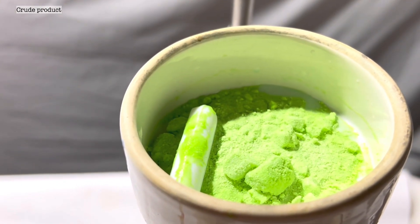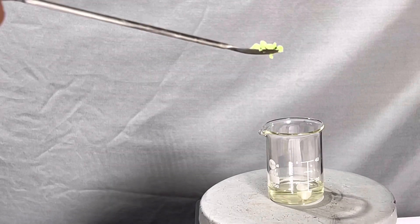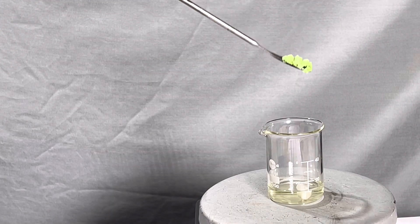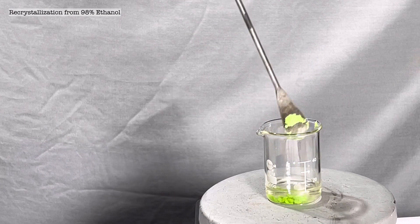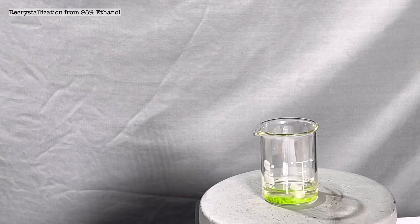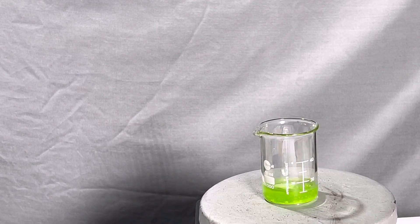To purify it we move on with recrystallization. Recrystallization is achieved from about 40 milliliters of 98% ethanol. The compound was added to the ethanol and was gently heated until everything dissolved, taking approximately 40 milliliters of ethanol for that.